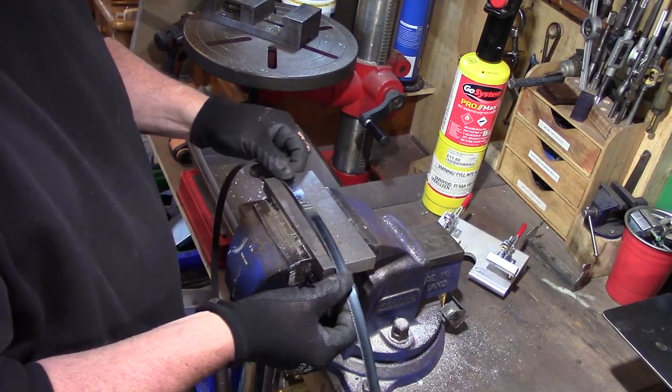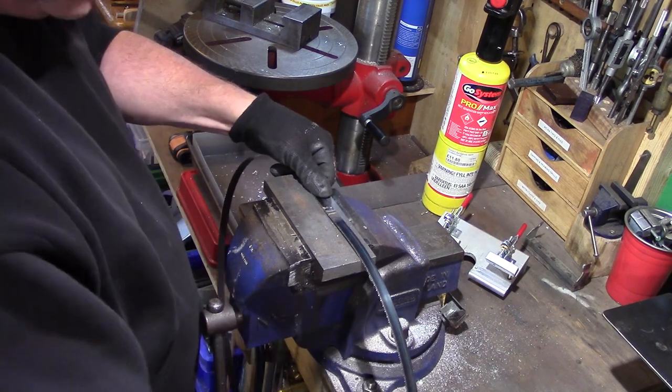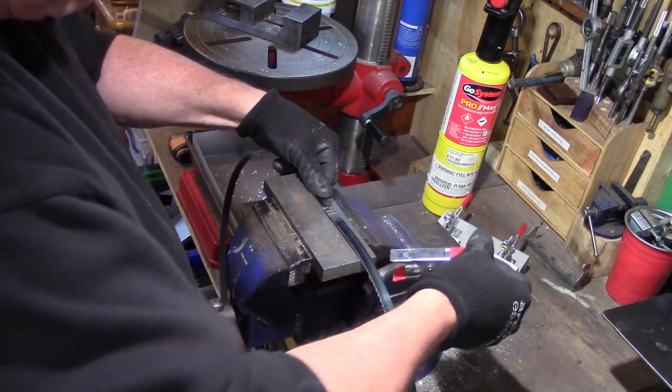A piece of steel was inserted into the vise to work on, and then the blade was held via clamps for grinding.